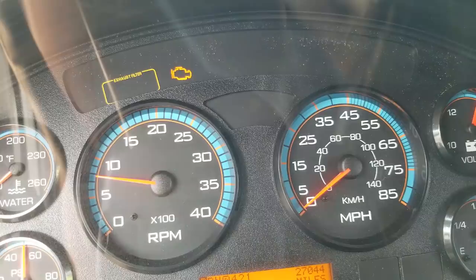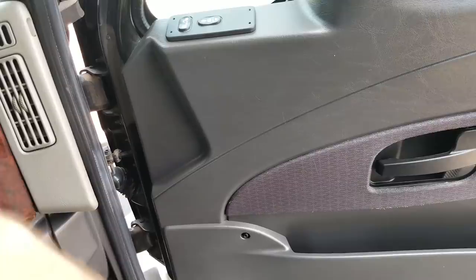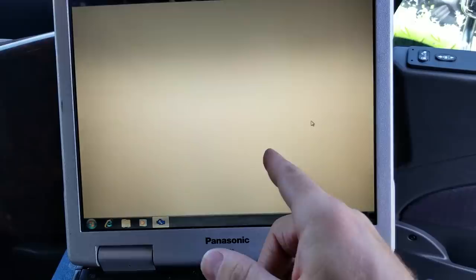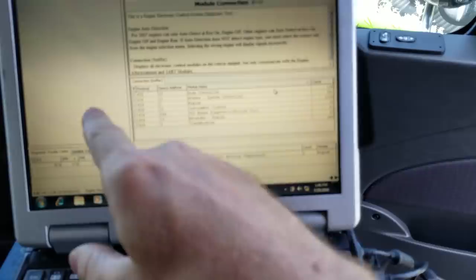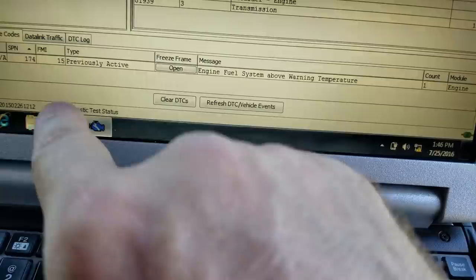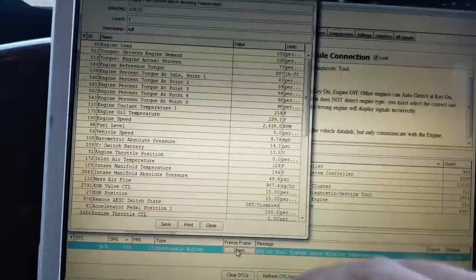Alright, my trusty laptop is fired up. We're going to plug this in and use ServiceMax. When you fire up ServiceMax, most of the time if you're already connected to the vehicle, it'll go ahead and get all the information - this right here will populate. It's searching right now. And that's our active code: engine fuel system above warning temperature. This tells us everything that was happening while that code popped up.